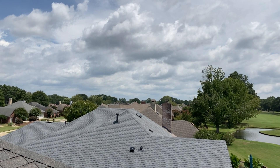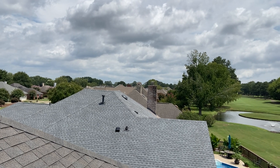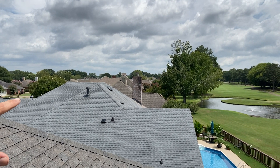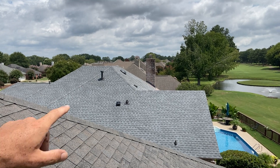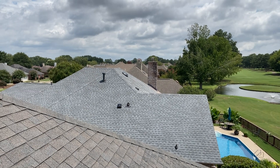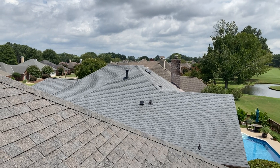That's a GAF Pewter Timberline HDZ. You can see all the flashings are new. We've got ultimate pipe collars, reflashed that chimney over there — that's a two-flash system with base and counter flashing.